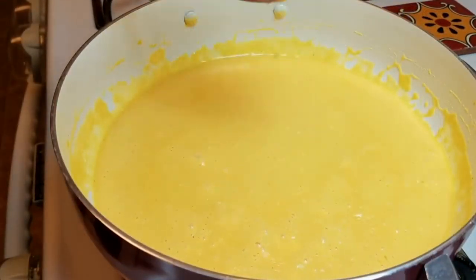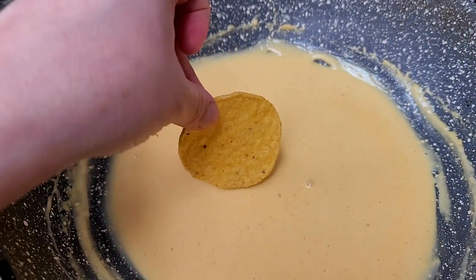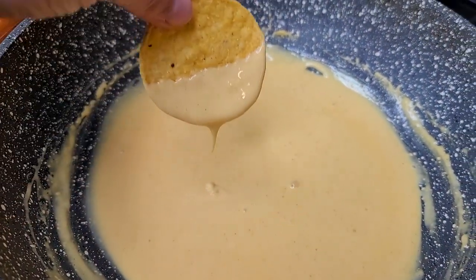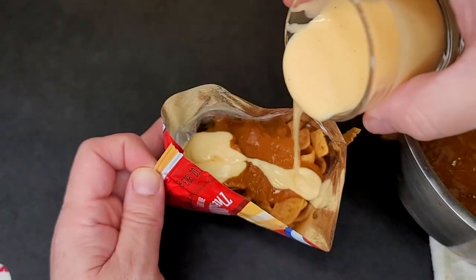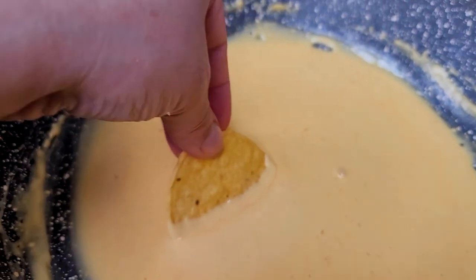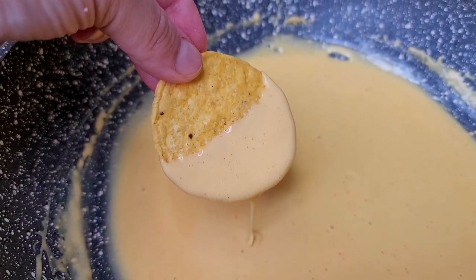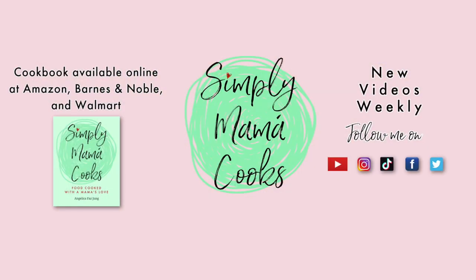Here is a delicious, creamy, and smooth nacho cheese sauce. So those are two easy ways to make nacho cheese, whether it's on Frito Pie, walking tacos, or just a delicious nacho cheese dip. It all works and it's easy to make. I hope you give these recipes a try. I hope you like it, and thanks for watching.